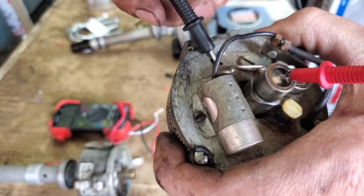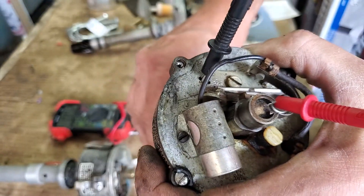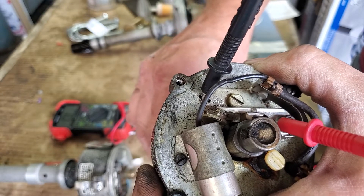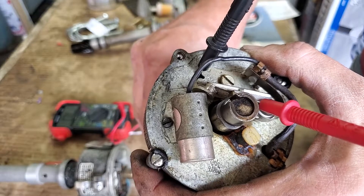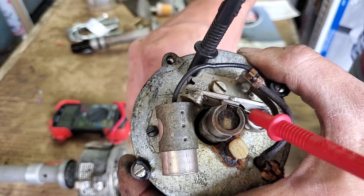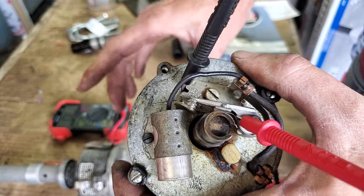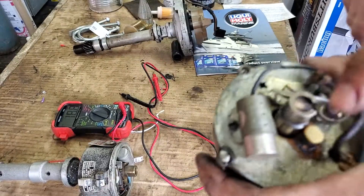Now I'm going to leave that connected and rotate the shaft from the bottom where the gear is. You'll hear it going open, closed, disconnected, connected, disconnected. Every time the beeping stops, it's going to fire. When the beeping is on, it's building up current — basically charging. Charging, engine spinning — boom, it sparks. Points close again, charging — boom. The moment the beeping stops, this thing fires. That's very important.